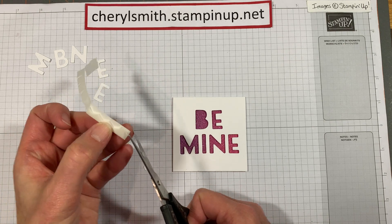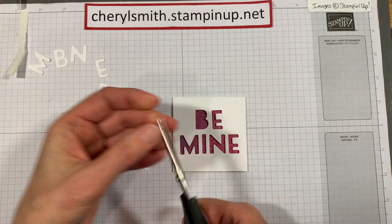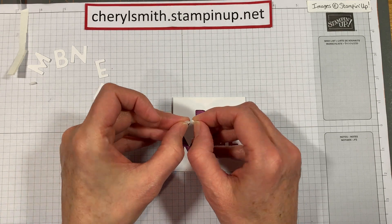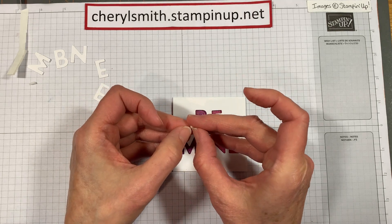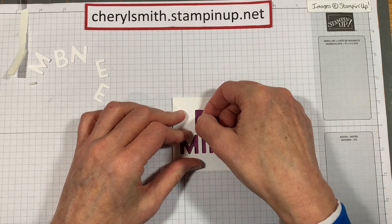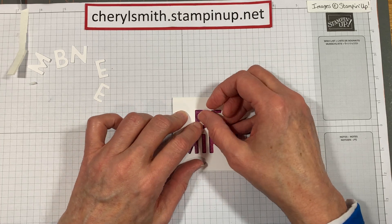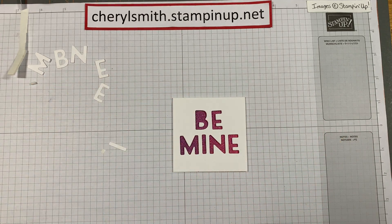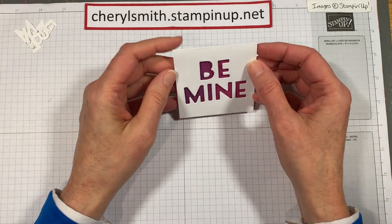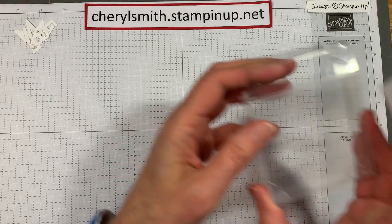If you want it to be the same, you're going to have to put a tiny little dimensional right behind it. Let's trim one off, cut it down just one more, peel half of it off, and fold it on there very carefully. Then peel the other side off and lay it right where you want it. When I find that other piece I'll stick it on there. That is the glitter one — fun glitter, love that. It's going to look super cute in our box.